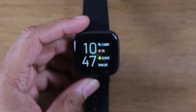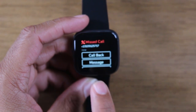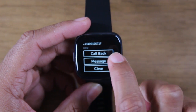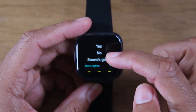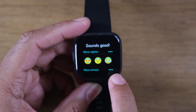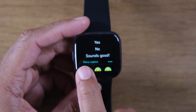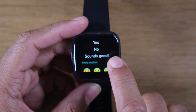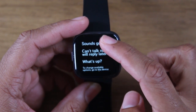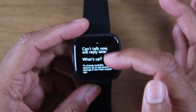Now, we missed that call. A couple things you can do after that: you can swipe down. Here's my missed call. If I tap, I have an option to call it back, or I can send a text message to that number. So I can just hit message. There are some pre-selected replies in here and a couple of emojis as well. Right below the responses you have where it says 'more replies,' so I can tap on these three green dots right here and pick from one of these.